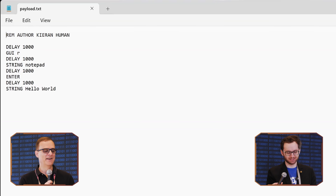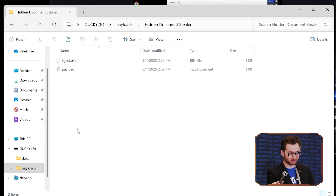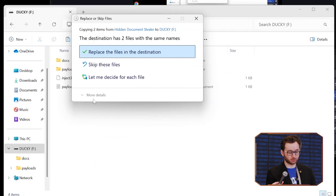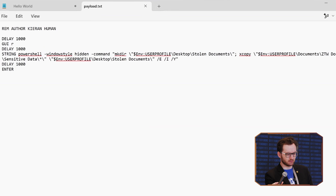We're going to start looking at some PowerShell commands. Once you start getting into PowerShell, there's a lot you can really do. I'll look at the hidden document stealer because I find this one really cool. What we usually do is upload it to Google Drive, but for demonstration purposes at ZTW, I have everyone copy it over to their documents or desktop folder. So what it's going to do — we have those delays as before — but it's going to run PowerShell in a hidden window, and then it's going to copy over your documents, the stolen documents, and put them on your desktop. So let's give that a try.